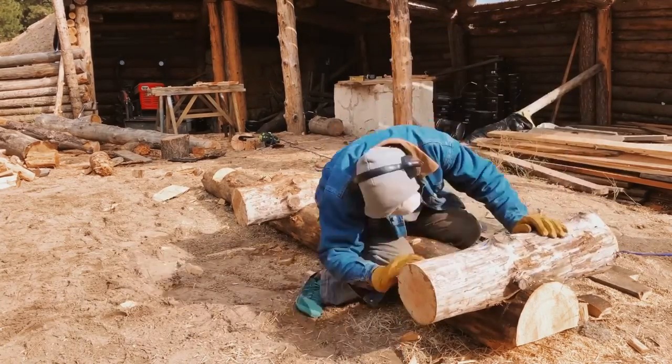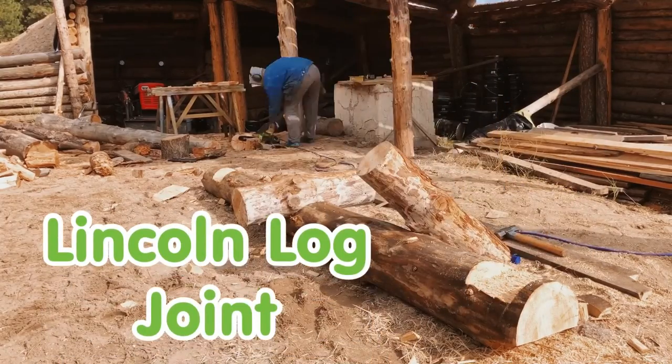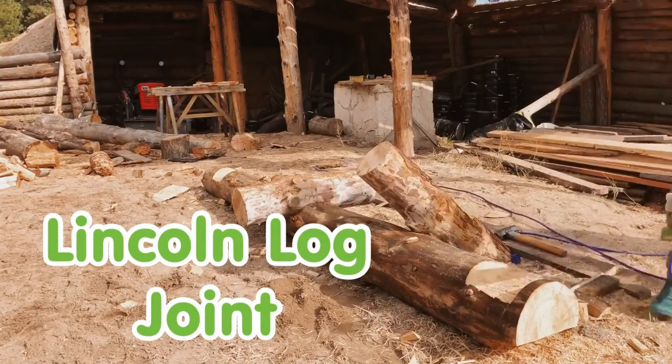This is a square notch joint. Ron calls it a Lincoln log joint. Quick and it holds well.